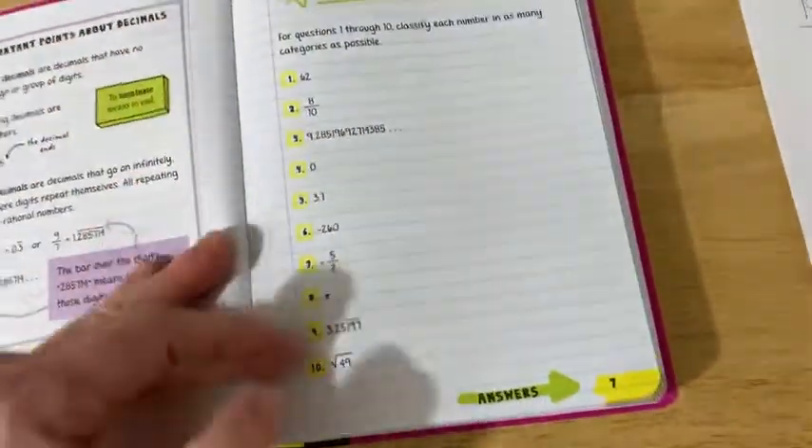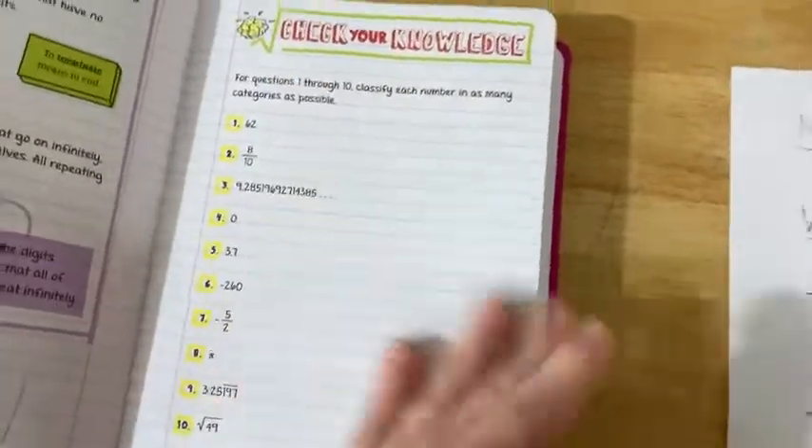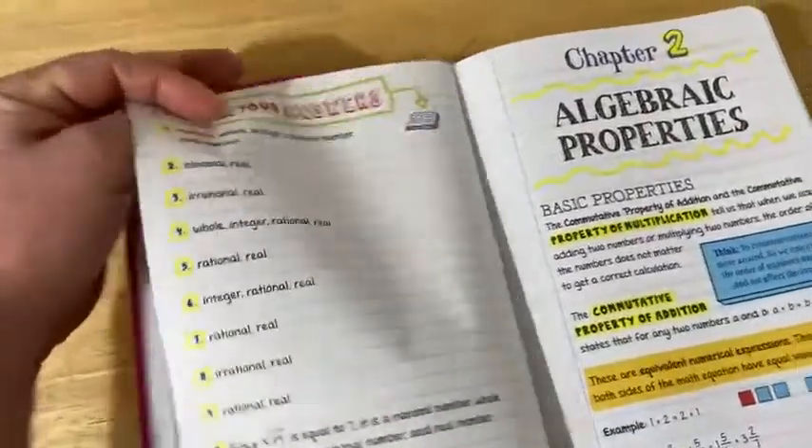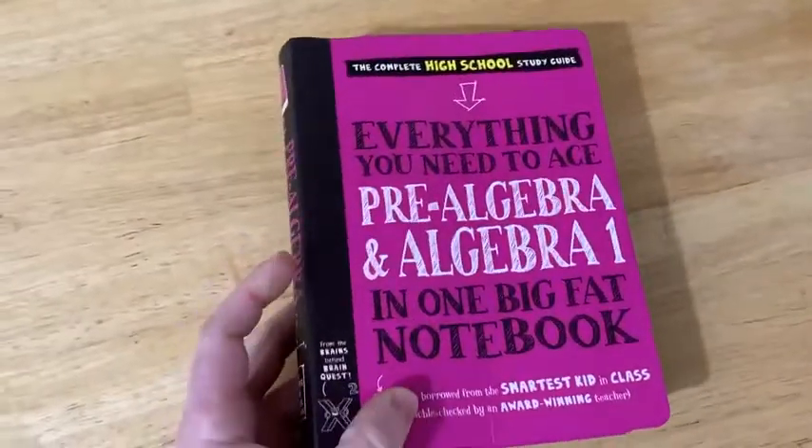Then it has exercises, and it's really nice because you can write in the book — it's a workbook. You can write in it if you choose to. And then look at this — you have answers, right there, not even in the back of the book. You just turn the page and the answer is there. The structure continues throughout the entire book, and I think it's a perfect structure.